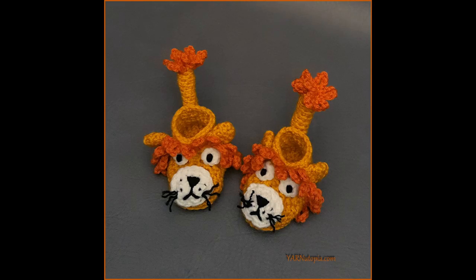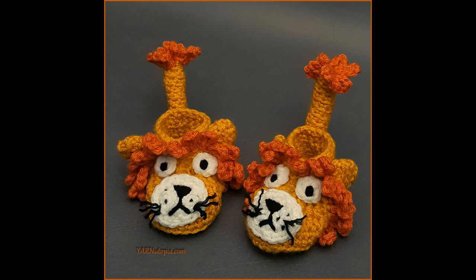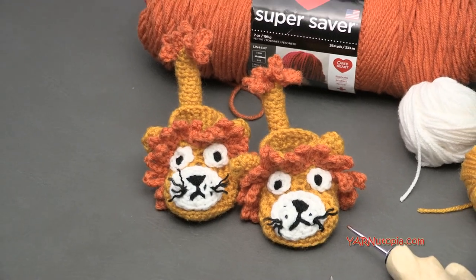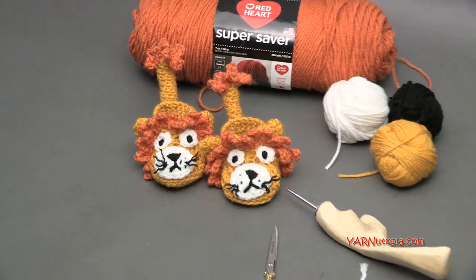Hi everyone, it's Nadia from Yarn Utopia. Today we're making these adorable lion booties. These are one of my favorite projects. It was so much fun to make and I can't wait to show you how to. I'll get right into the supplies we need, then answer some frequently asked questions, and then we'll get into making these booties.